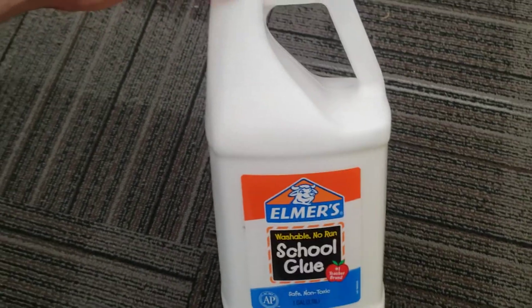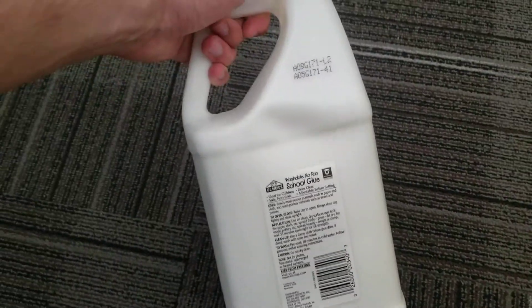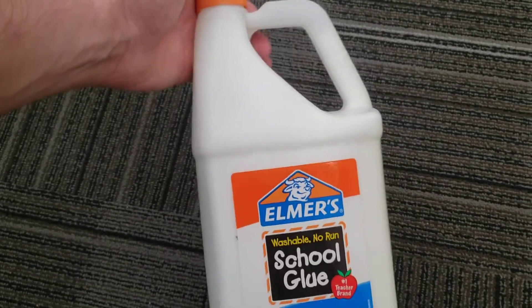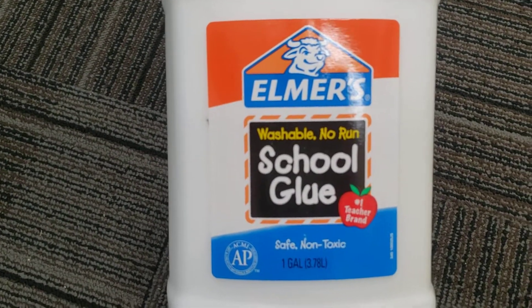School Glue. I like to get this stuff by the gallon, especially if you're going to do paper mache or anything like that. It's the best way to get a deal on it. You don't want to buy those individual bottles. Go with the Armors School Glue by the gallon.